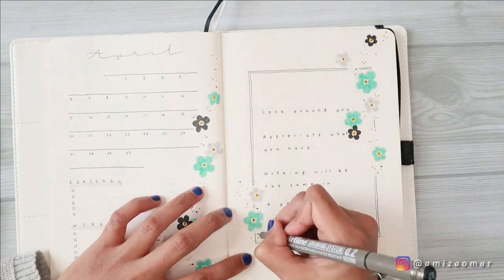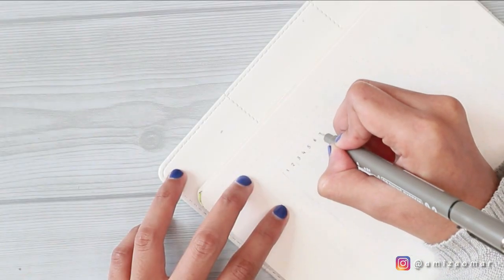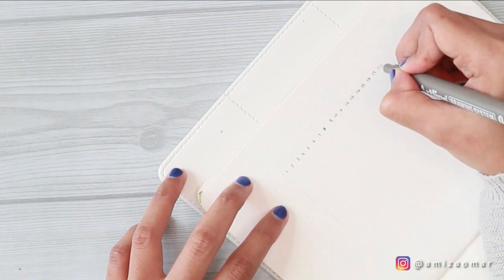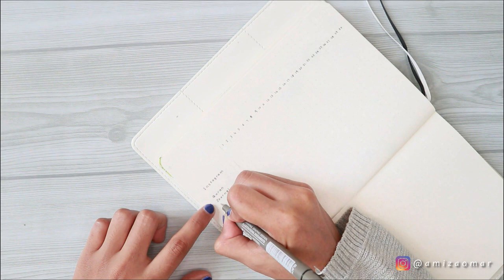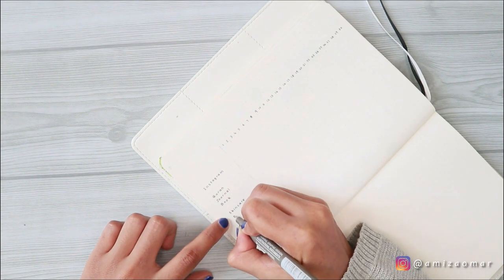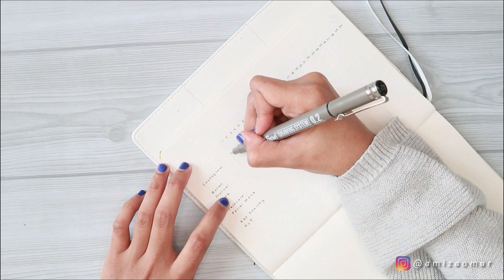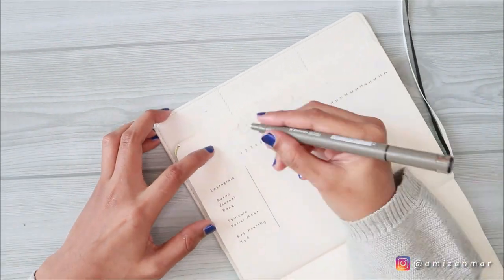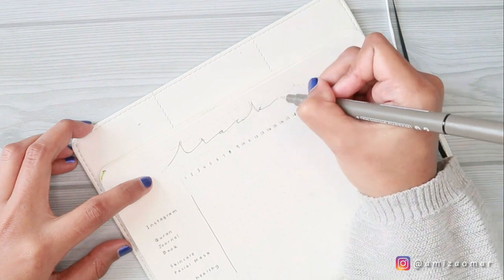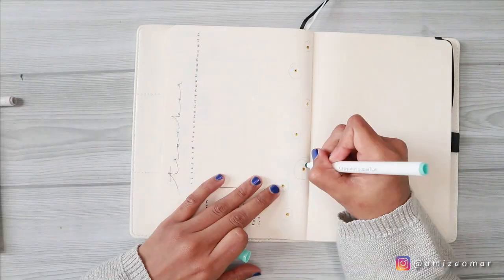On to the next page — this is my habit tracker page. For this page I'm using a simple layout I've done previously, maybe last year. It's very simple: all you have to do is write down the dates in horizontal order and the things you want to track in vertical order. I'm using the same header style throughout the whole setup to create more consistent spreads. For the decoration of this tracker, I drew another bunch of forget-me-not flowers on the right-hand side of the page.